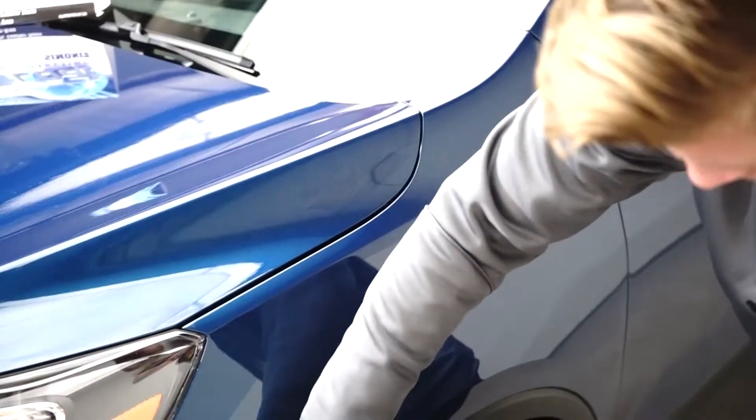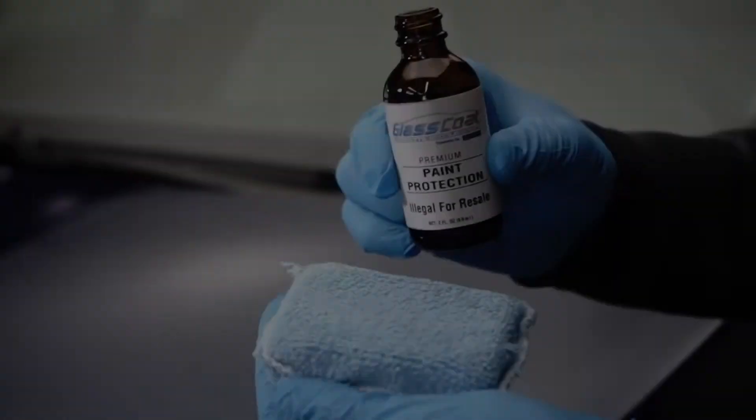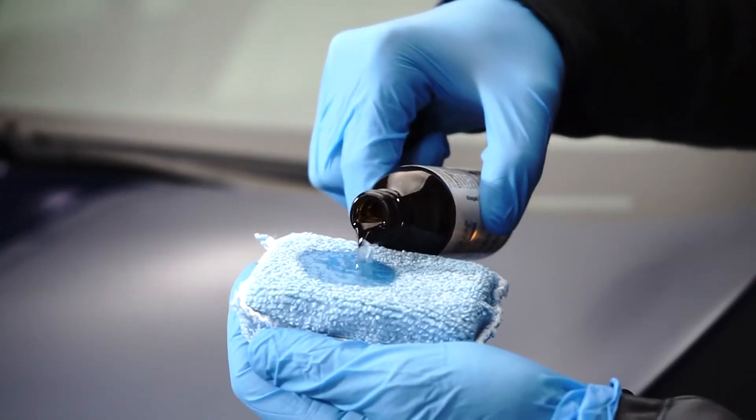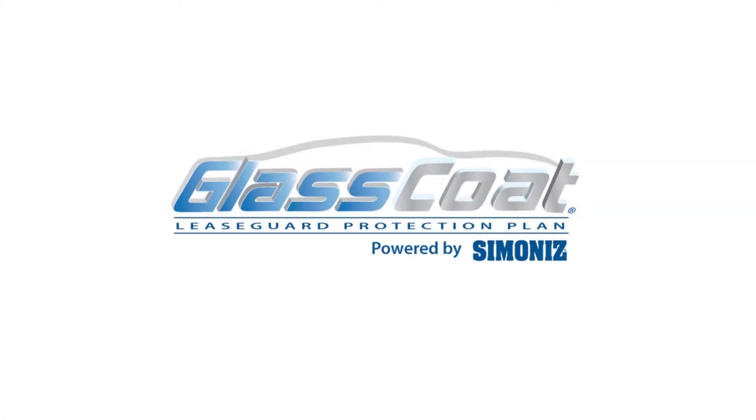For instance, apply to the hood, the bumper, the fender, and possibly even the front driver side door. Apply more glass coat to the applicator as needed. For lease guard warranties, apply more glass coat to the vehicle's windshield and headlights.